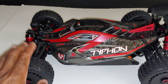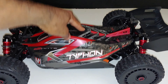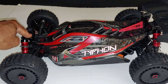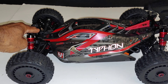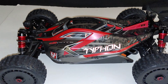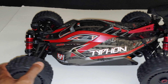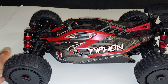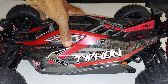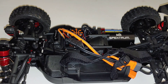On their suspension setup for this buggy, Arrma has always done a good job in my opinion. You didn't have to do too many adjustments, especially on their 8th-scale lineup. I don't expect to have to do any adjustments stock out of the box — maybe if I do some modifications for speed I may have to lower it down a little bit, but I think it's set up pretty well straight out of the box.